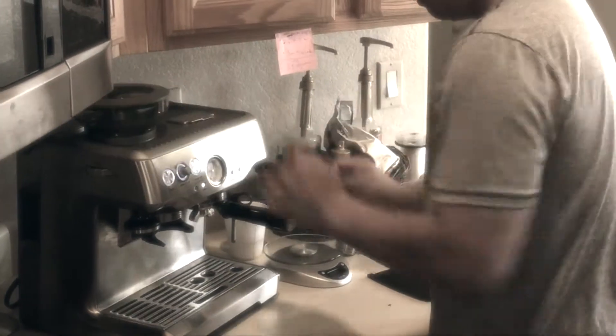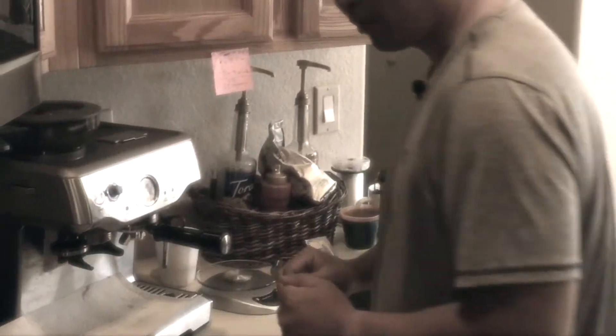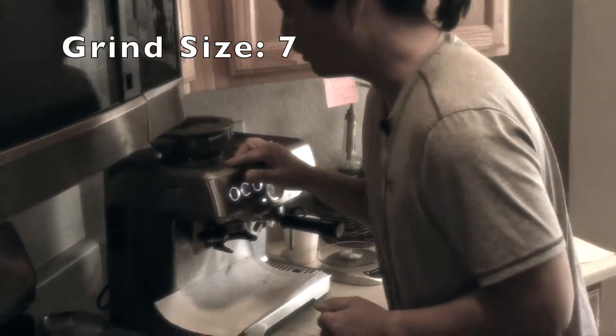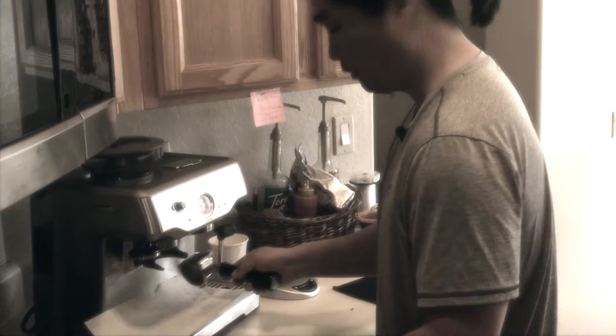Okay, and then whenever I use this, I like to put a paper towel down — so a lot easier to clean. By the way, I'm setting the grind size at number 7 for my grind size, if you guys like to know.